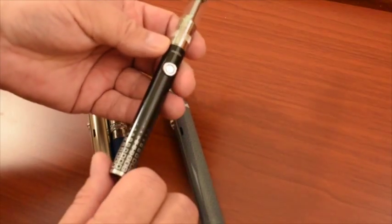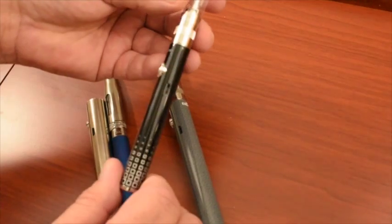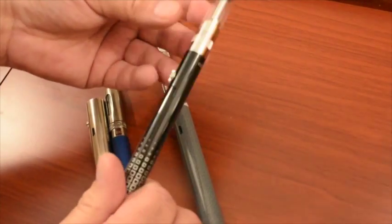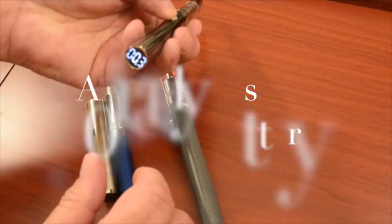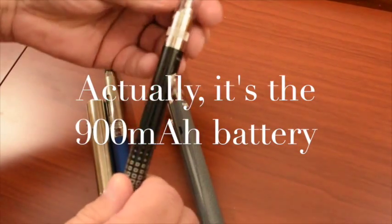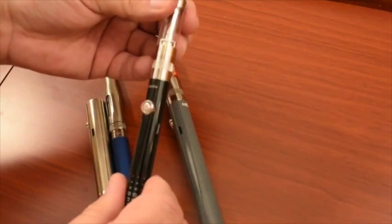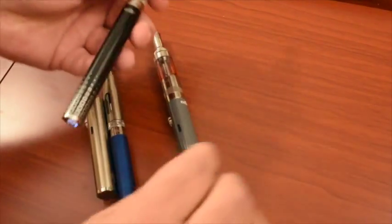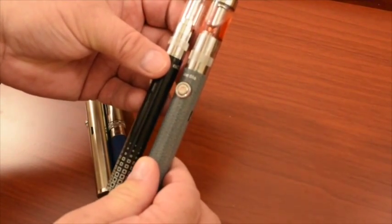I'll provide a video of me vaping on this at another time, but I just cleaned this one out to change flavors. This is the iJust 14 — it's a really good looking battery at 650mAh. The GS14 clearomizer is exactly the same as the GS16 except it's thinner and has less capacity.